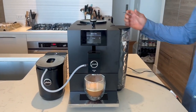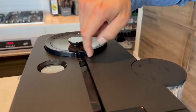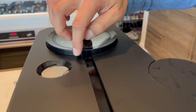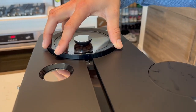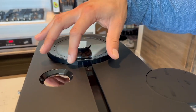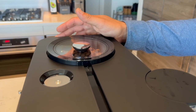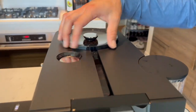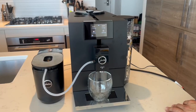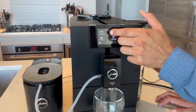One thing to mention: if you look here, there's a dial grinder and you can adjust it while the machine is grinding. I can change it to more fine or more coarse — right now it's in the middle. If you like a stronger taste you can make the grinder finer. There are also a couple more things I want to mention about the menu and the programmability.